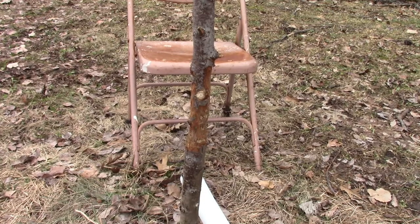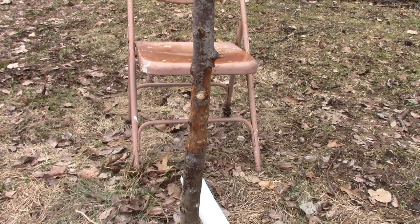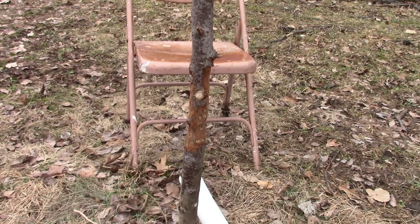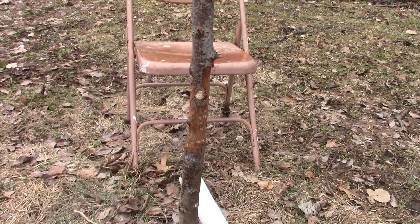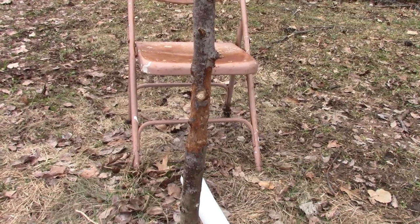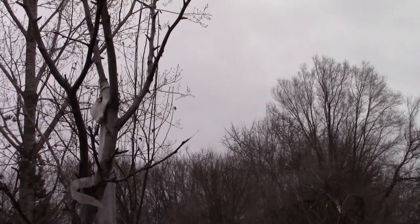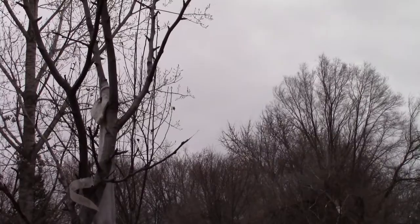We have three trees that got girdled completely by a rabbit or some vermin. We're going to try to bridge graft them — basically connect the bottom to the top.